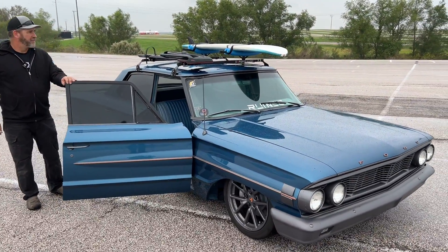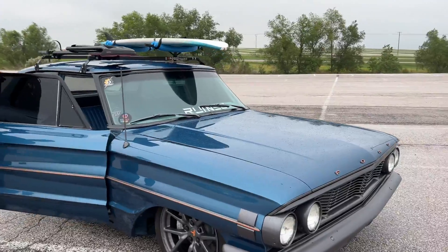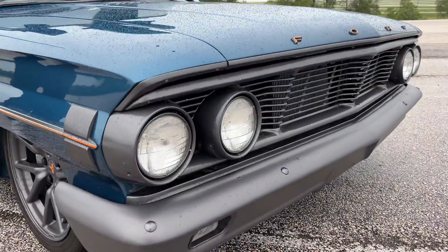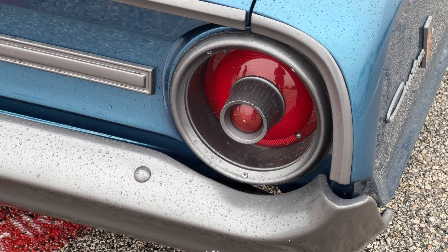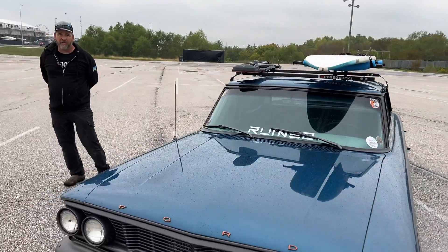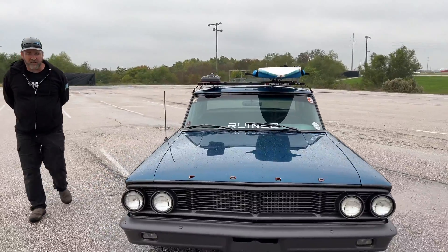You have a cool surfboard on the roof as well. Did you keep the original light system? Yep, original lights, everything. The original 12-volt system for the car is all the same — all the switching and everything.